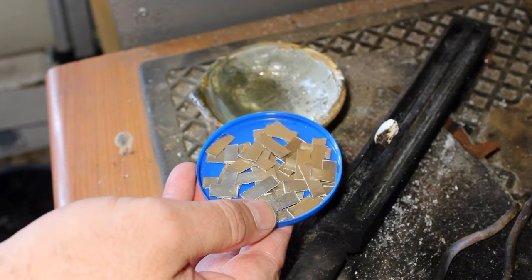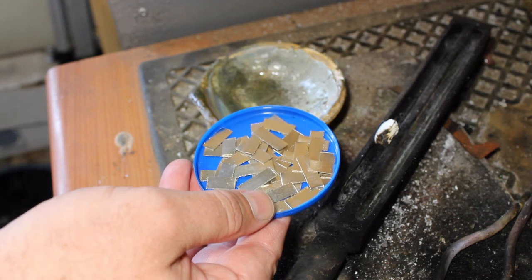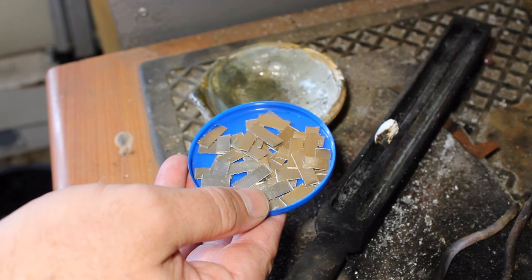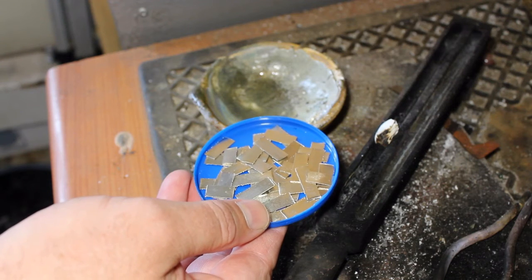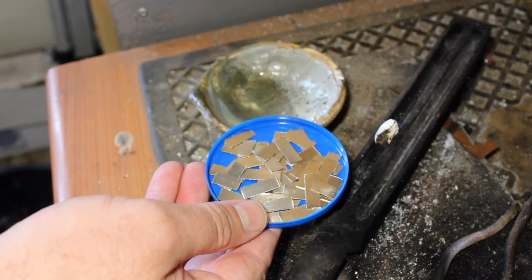The second melt is just to ensure that all the palladium mixes properly with the alloy, and not leaving pure palladium areas in the mixture that can create problems or stains in your jewelry piece when you manufacture it.